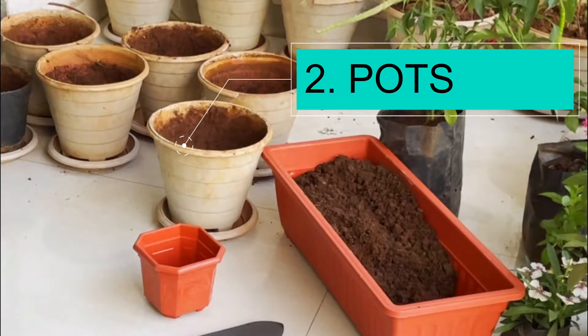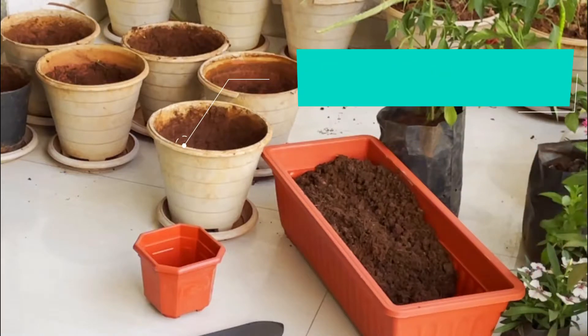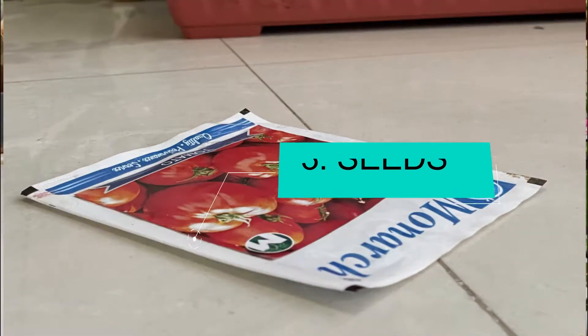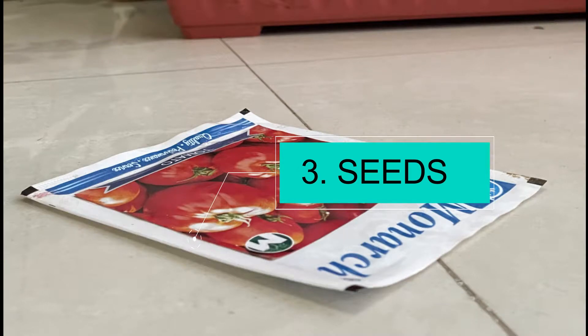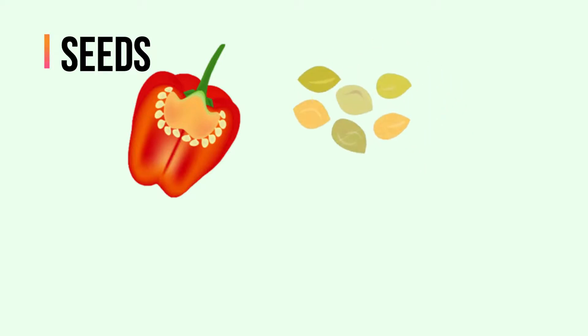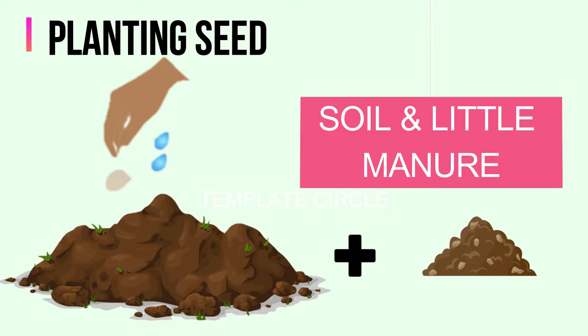If you are doing gardening on the terrace, we will need some pots as well. I got tomato seeds from a local nursery — because it is one of the easiest plants to grow. Plants begin life as seeds.